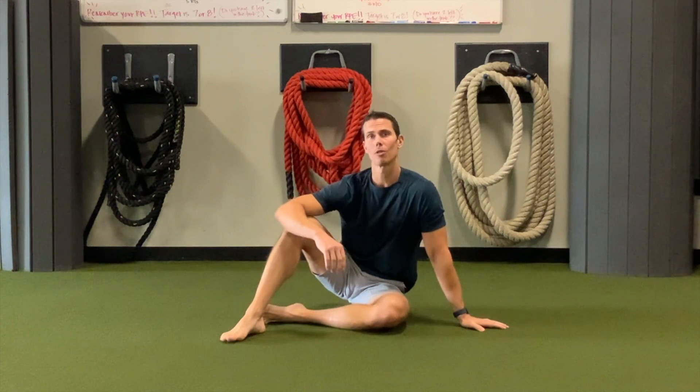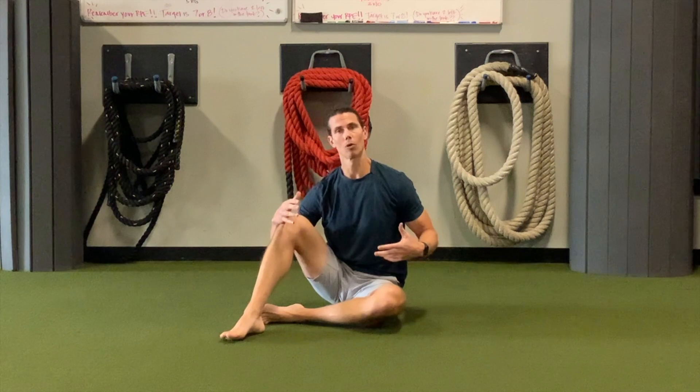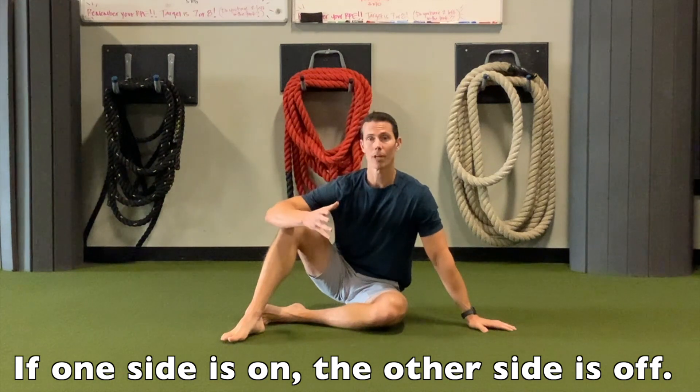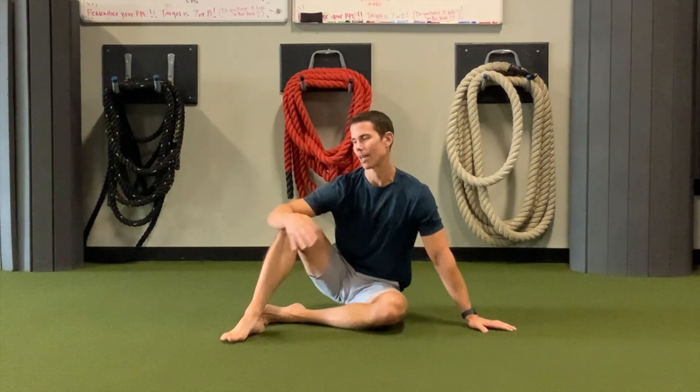Hey guys, I'm Tim with Original Strength and today I wanted to show you how to do the scary baby reach. This is a great movement for turning off your hip flexors and turning on your glutes. It is also a great way to get some extension and rotation, but really it turns on your backside.